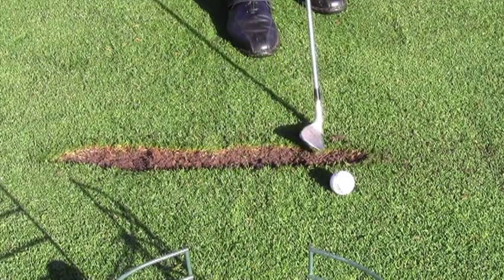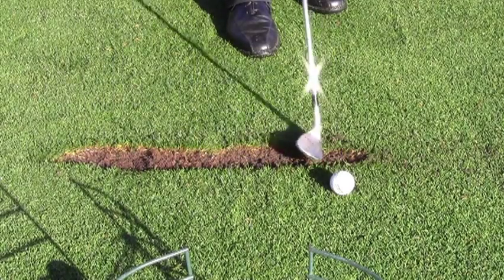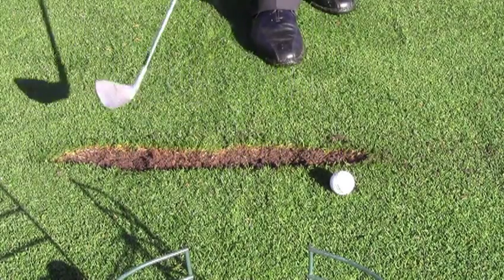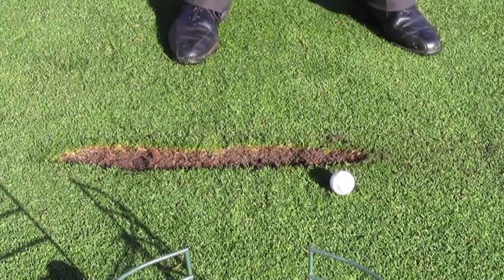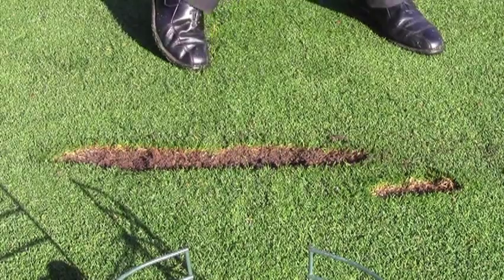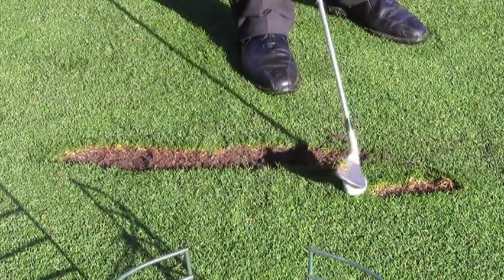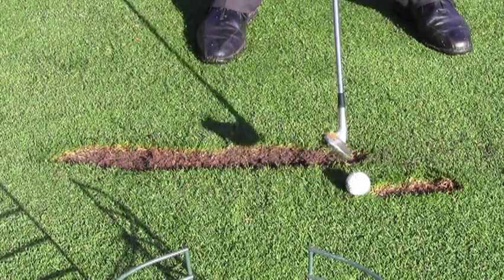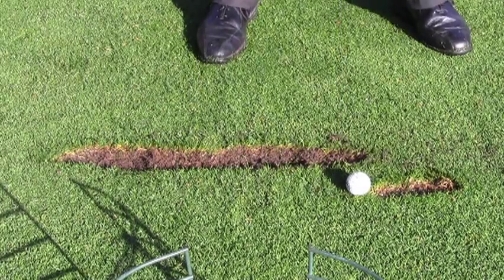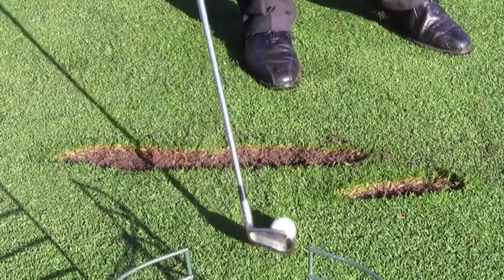So you can see here I've already made a row — I've hit about 15 shots here. And now I'm going to start my next row. Of course your first shot is a full divot, and then the next one, just make sure you put the ball on the back edge of your first shot. So this divot is only going to be about an inch long. And then you just keep doing that with each shot.